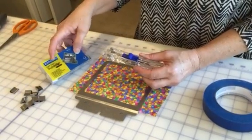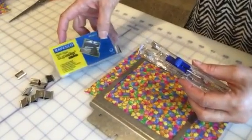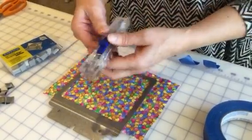I wanted to quickly demonstrate how I use the Supaclips by Repesco. This is the device that you use to attach them to whatever you're using them for.